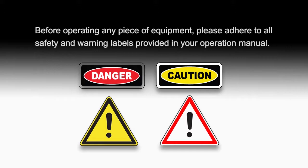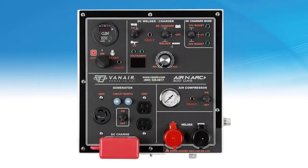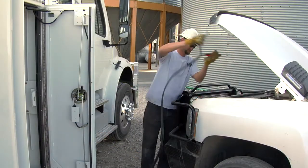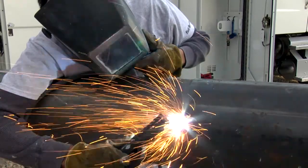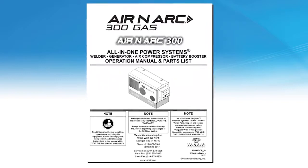Before operating any piece of equipment, please adhere to all safety and warning labels provided in your operation manual. This video is intended to be a brief explanation on what the features are and how to operate the Aranark 300 gas all-in-one power system with remote control panel. Understanding the correct operation of the Aranark 300 gas unit will help you recognize when the system is operating properly. Please refer to the operation manual for further operating procedures and explanation.